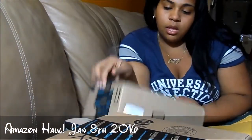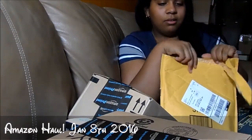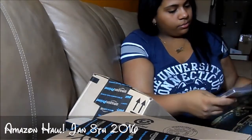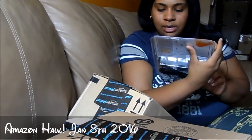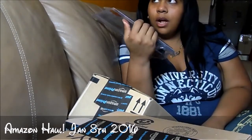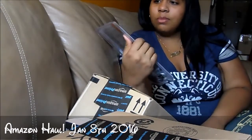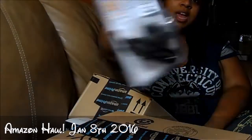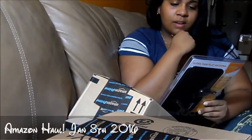This is more like a mail haul because I don't think all of it is from Amazon. What's this? Oh, ultra-thin flat antenna! If you've been to my blog, you've probably read the post about why we ditched cable. This is a flat antenna that you connect to your wall, plug it into your television, and you're set to get many channels depending on the distance of your towers.